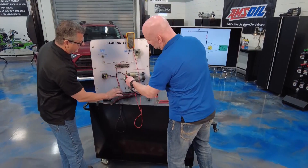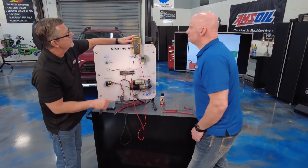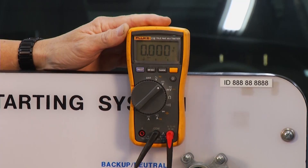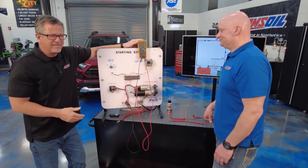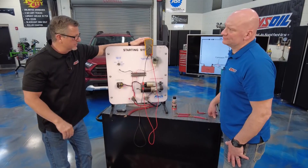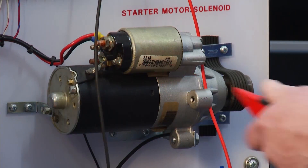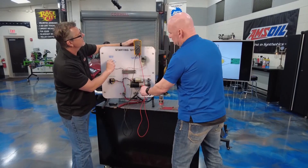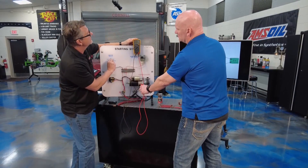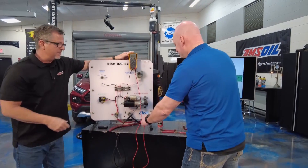I'm going to go on the positive, and then you're going to go on the starter positive — positive to positive — and then I'm going to turn it over. Watch the meter, we'll see what kind of voltage drop we have. Two tenths of a volt — that's not bad. You can't have more than five tenths on the whole circuit: two tenths on the ground side, three tenths on the positive. I'll switch over to the negative side now, you go on the negative case, and I'll turn it over again to get those electrons flowing. We got about a tenth there, so we're in good shape.